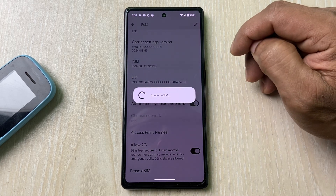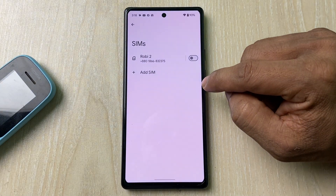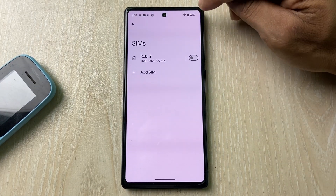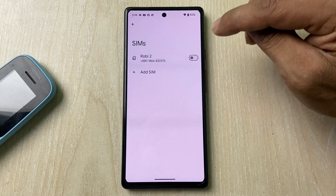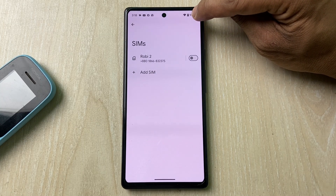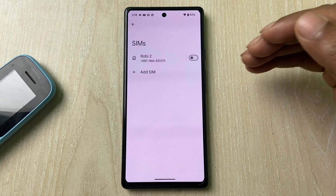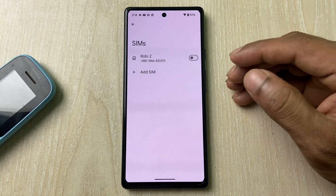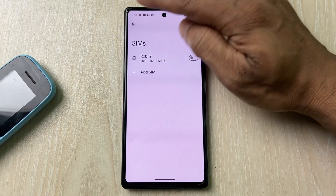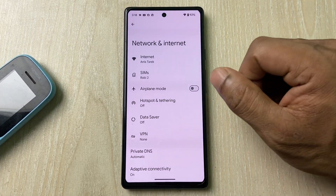Tap on Erase and it takes a few seconds to erase the eSIM. As you can see, the eSIM has been deleted from the Google Pixel — there is no mobile network showing here anymore. That's how you remove an eSIM from a Google Pixel. If you have any questions, please let me know in the comments. If this video was helpful, please thumbs up and share. See you in the next video.